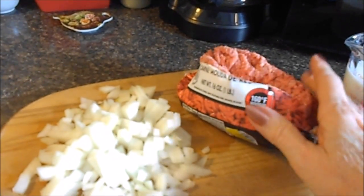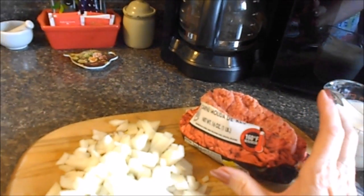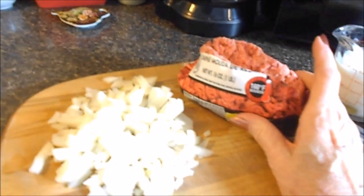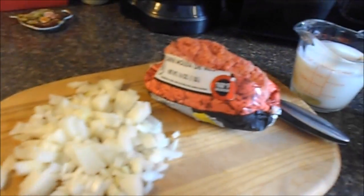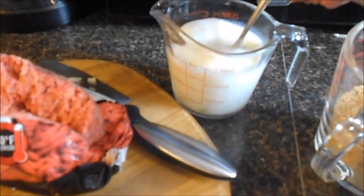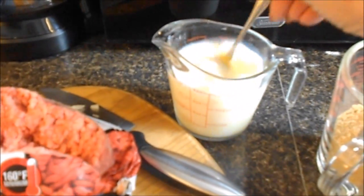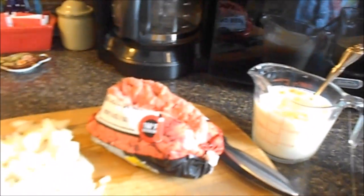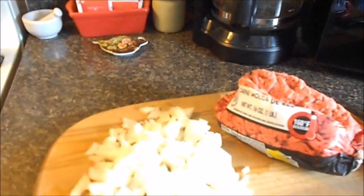Anyhow, this is my meatloaf and all I use is a pound of hamburger. I usually use turkey burger but I had a craving for just hamburger — a steak burger, whatever. A whole onion, an egg mixed up with three quarters of a cup of milk, and I use one percent milk. A cup of breadcrumbs, and then seasoning — you just stir it all up.